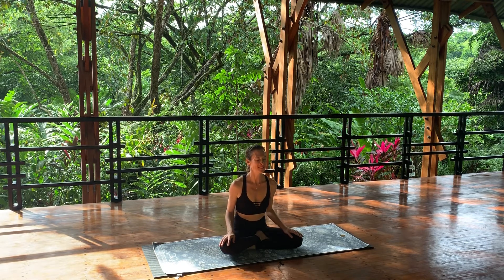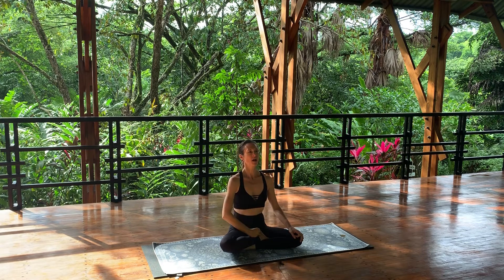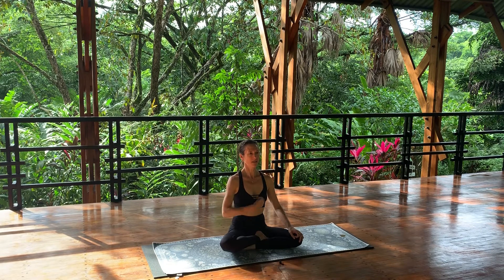We're going to chant to the sun — the Surya Bija mantras: hram, hreem, hroom, hraim, hraum, hraha. We're going to do them all together and work up our seven main energy centers, our seven main chakras, chanting all six of the Surya Bijas at the root, just below the navel, solar plexus, heart, throat, third eye, and crown. I'll do it one time and then we'll do it all together — seven times out loud, one time to ourselves.